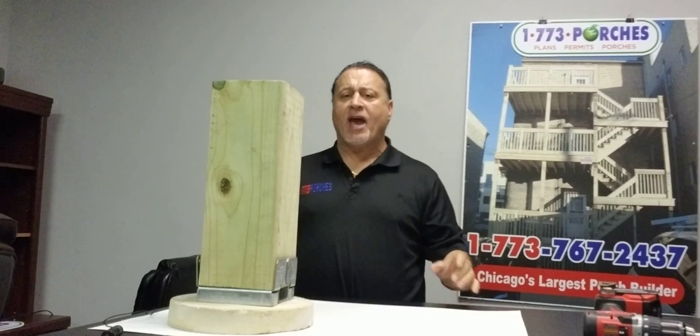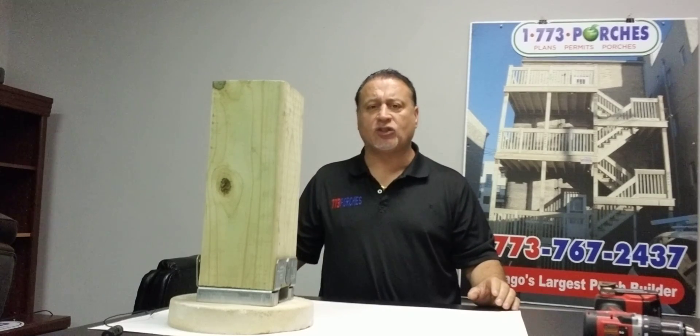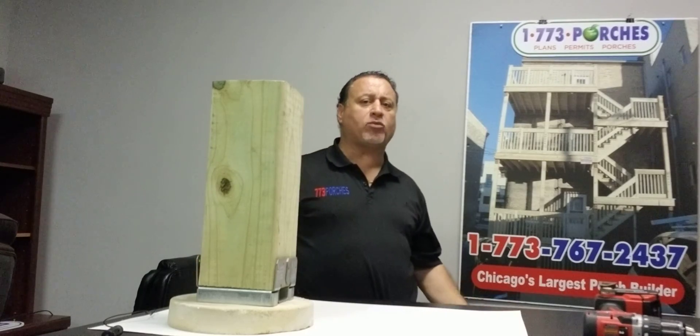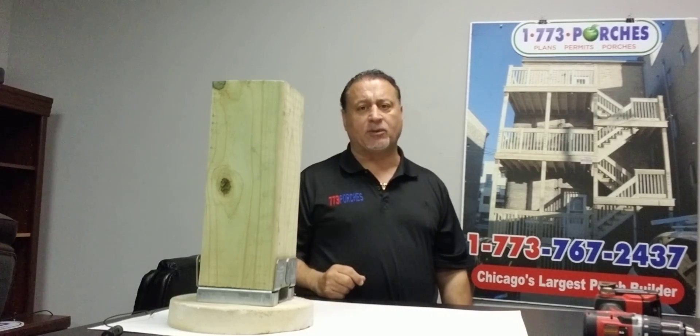Hi, my name is Victor. If you're looking for an estimate in the city of Chicago, please don't hesitate to give us a call. My number is 773-767-2437. I'll be out to give you an estimate. Thank you.